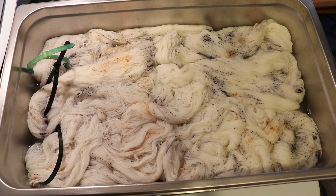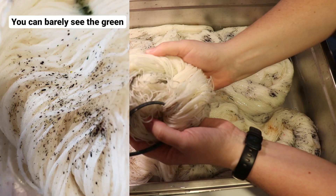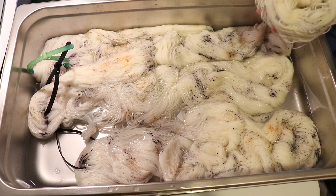I dyed up this bare Stroll fingering weight yarn using three different kinds of speckles that I made from mixing different pre-mixed colors. This finished colorway is so subtle and fun — I'm really proud of it, and honestly I want to dye some more.